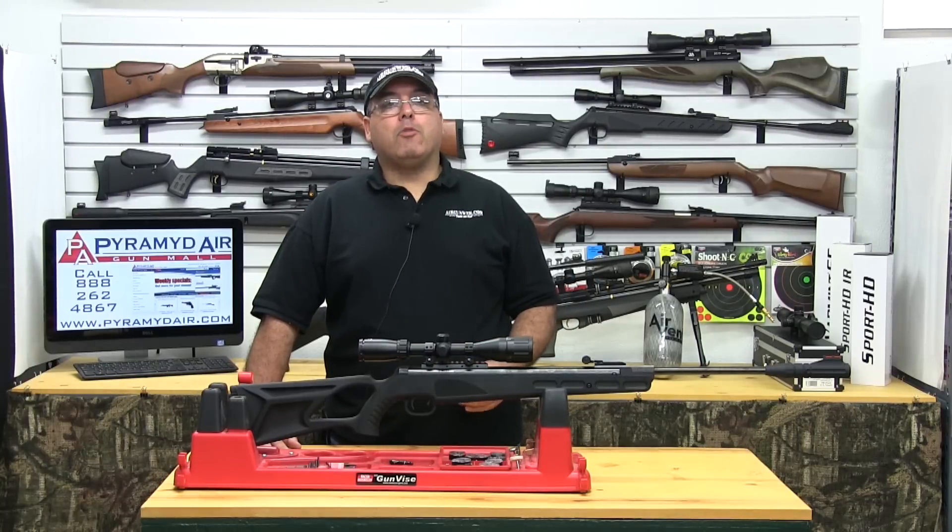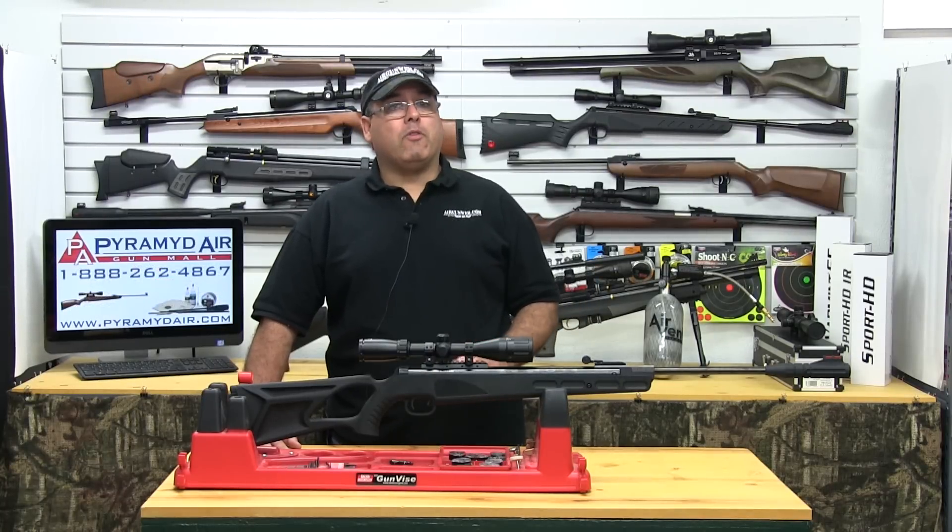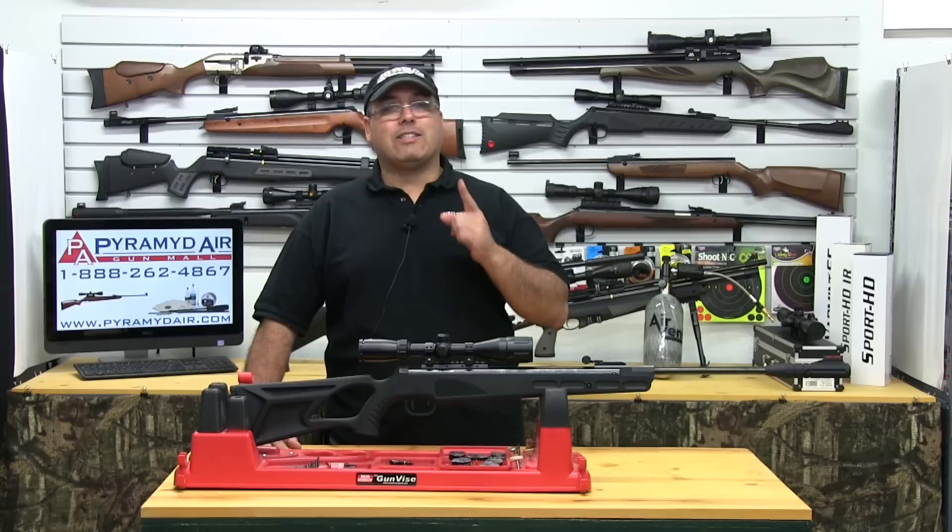Hello and welcome to Airgunweb.com, your home for honest, real-world airgun reviews and information where we bring you the facts, not fluff.